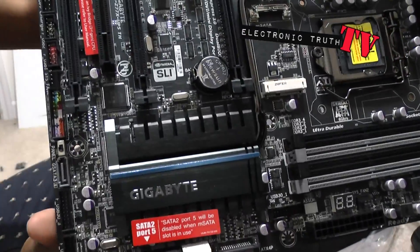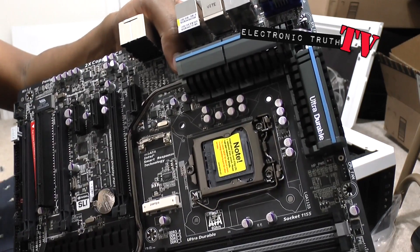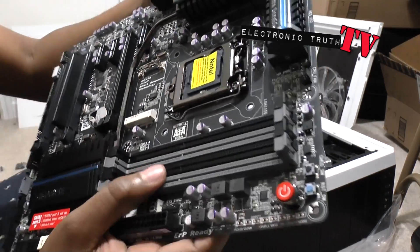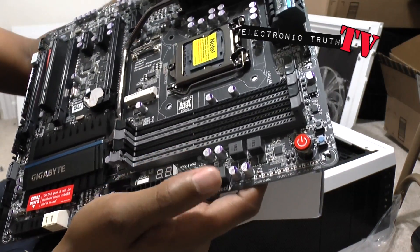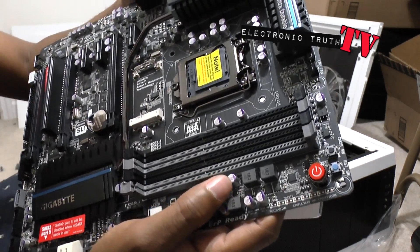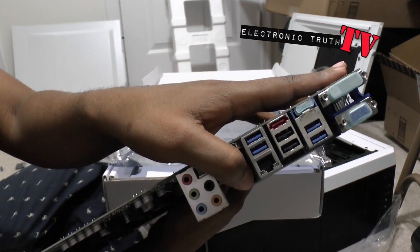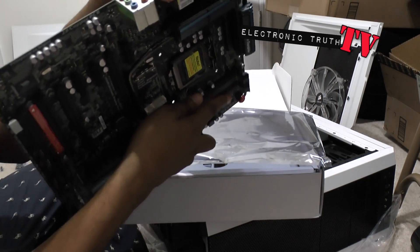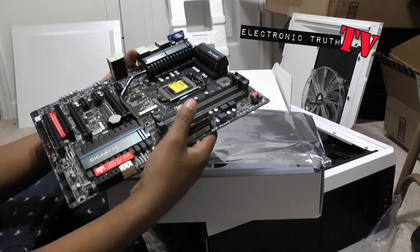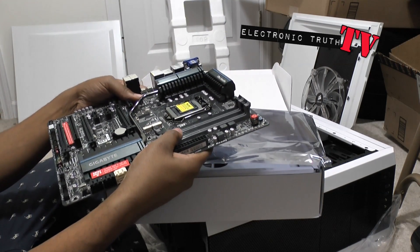This is the Gigabyte motherboard and it is pretty freaking awesome. There are my four RAM trays and this thing's badass, so hopefully it's gonna do what I need it to do. All of my I/O ports are there - that's probably how you'll see them normally. I can't wait to get this thing installed. The processor will be the next piece we unbox and we'll go from there.